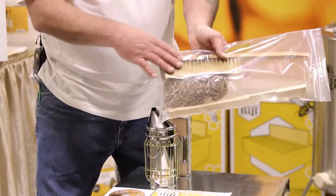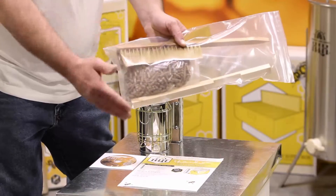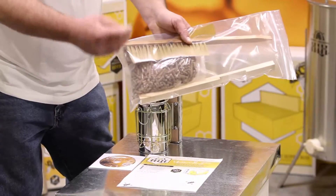We also have a bee brush. When you have to handle these bees, it's a gently soft brush that helps get the bees off your frame so you can work with the frame.